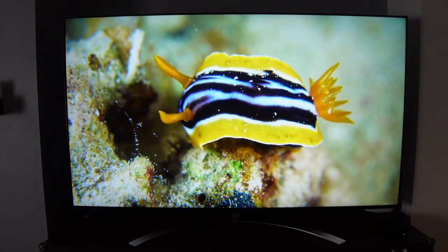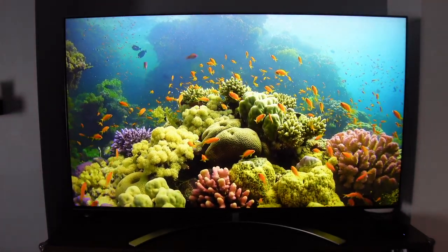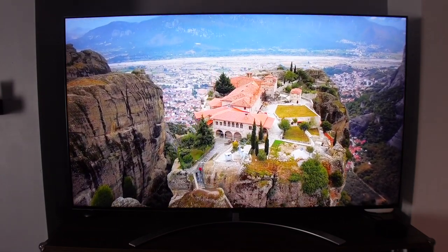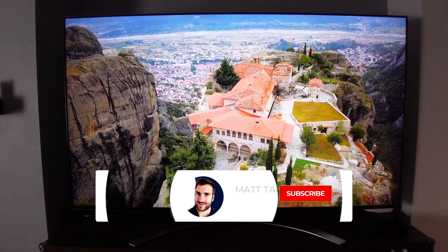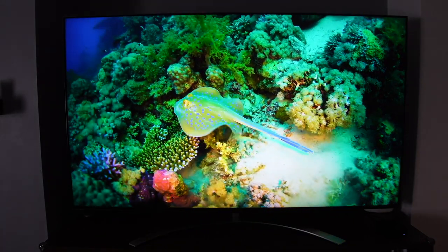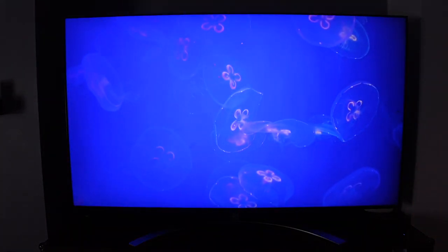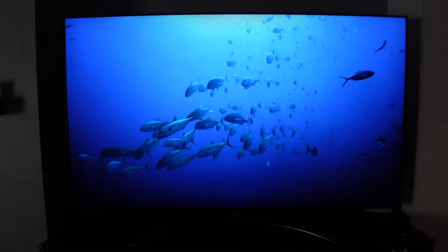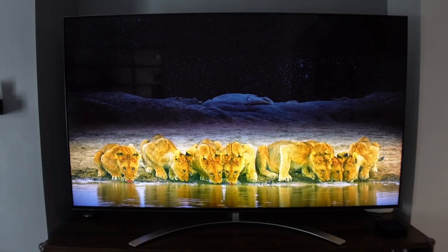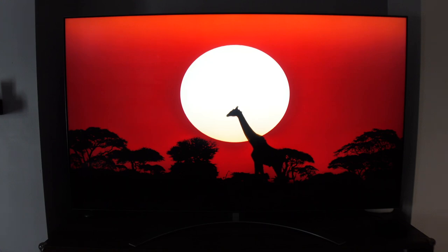The TV is an 8K panel that can automatically switch from 8K at 60Hz to 4K at 120Hz — for example for consoles running at 120 frames per second. It also has an Alpha 9 Gen AI processor for scaling up to 8K, meaning any content at 420p, 720p, 1080p, or even 4K will be upscaled to 8K using the smart AI processor.